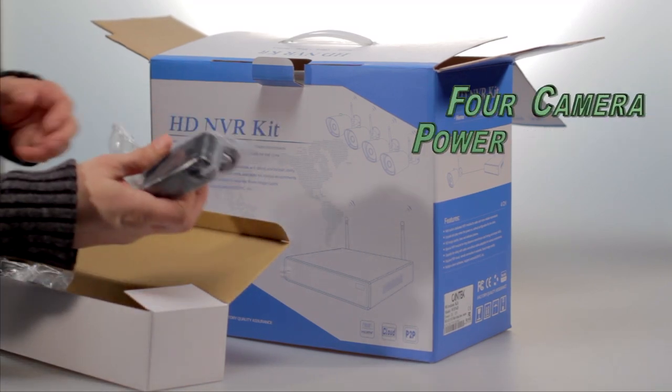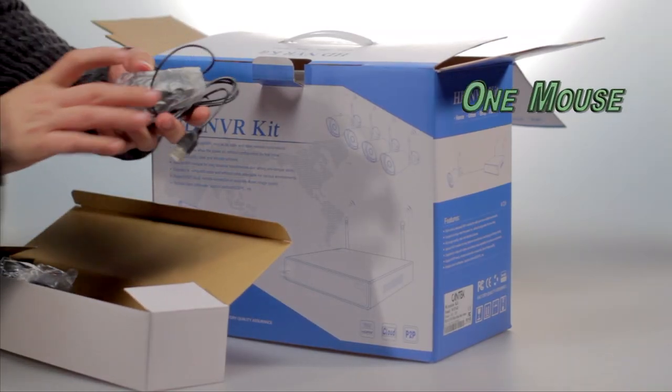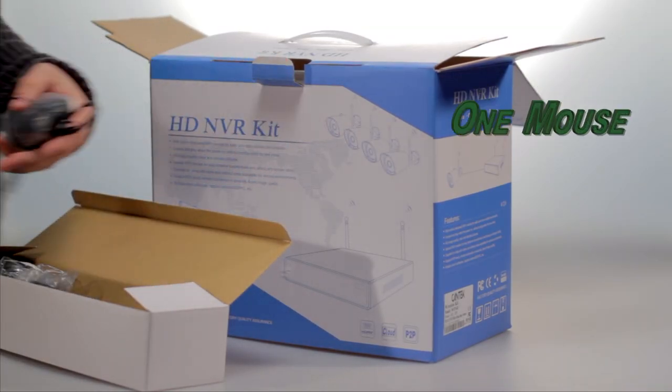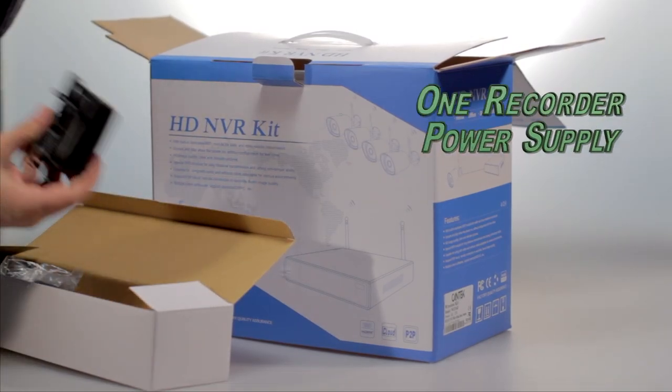There are four camera power supplies, a computer mouse, and one recorder power supply.